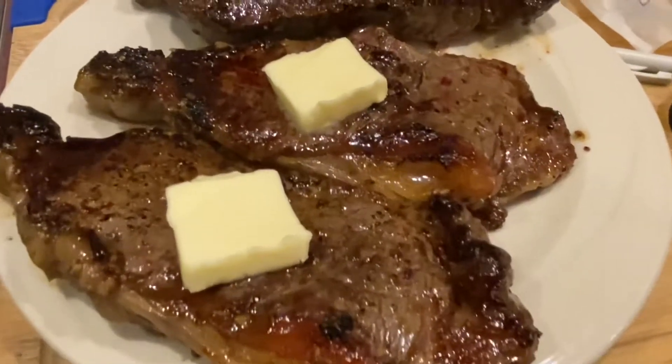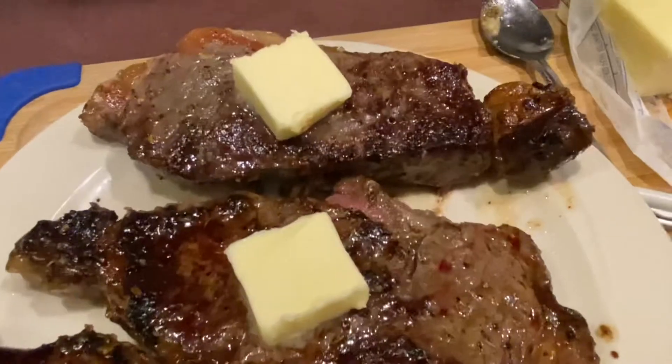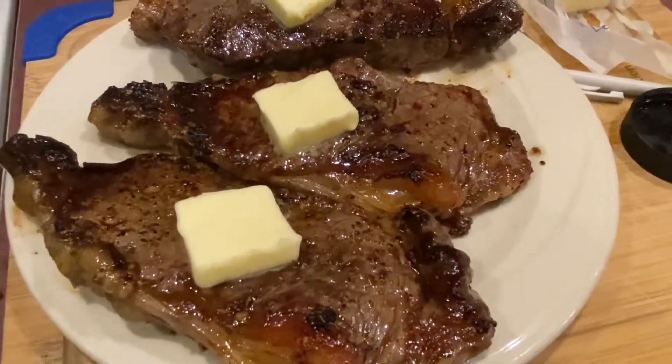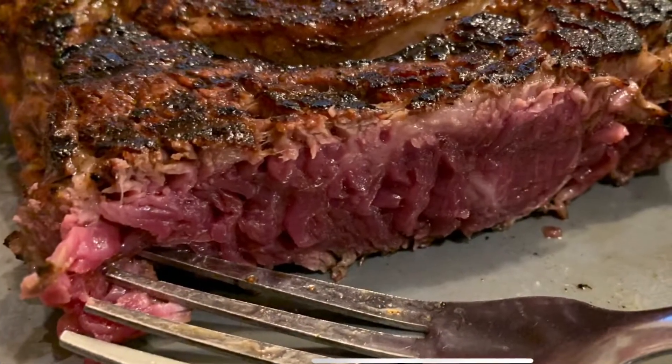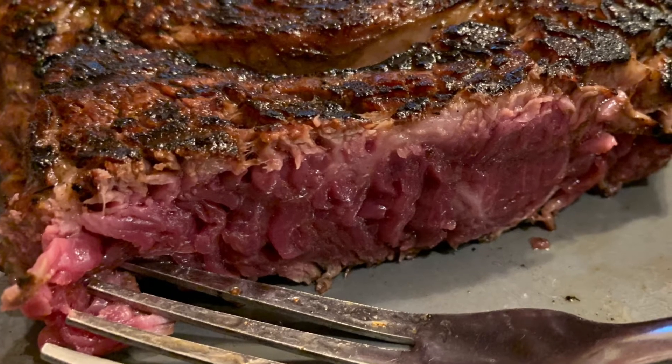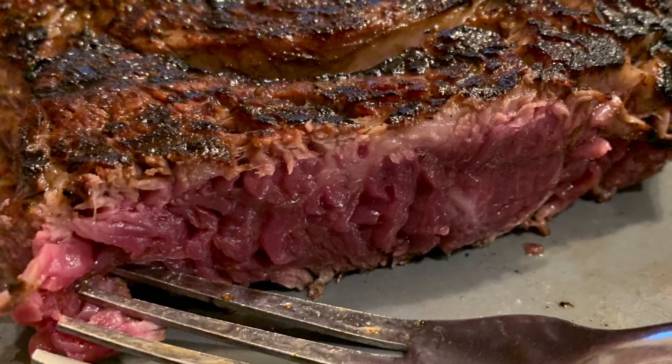Now they're out of the pan — I put butter on top of them, then cover them up to rest.